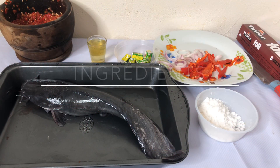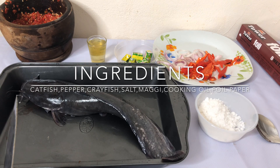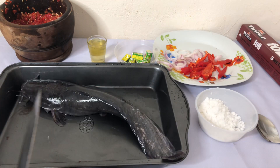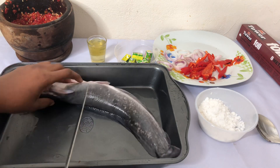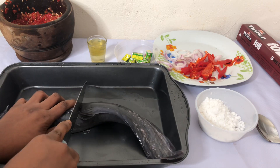Hi guys, welcome back to my channel! For today's video I'm going to be sharing with you how to make barbecue catfish at home. So let's get right into it. You want to have a very clean fish, and you have to wash it really well before you start.